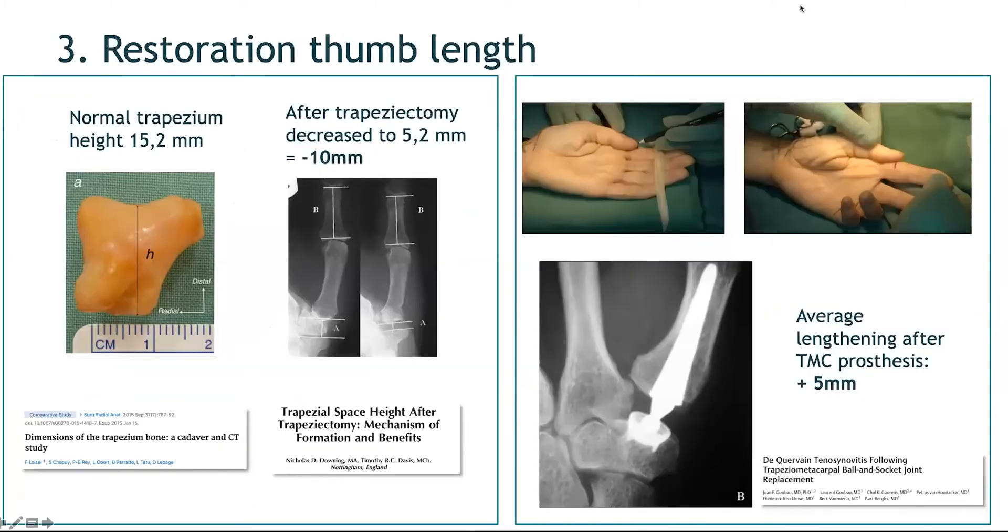A third reason to choose prosthesis over trapezectomy and LRTI is restoration of thumb length. After trapezectomy, the height of the thumb decreases by an average of 10 millimeters — a significant loss of length. With prosthesis, there is on average a slight lengthening of the thumb. Even in series where lengthening reached 5 millimeters, no related problems were observed. With dual mobility prostheses, less lengthening is needed to achieve longitudinal stability.